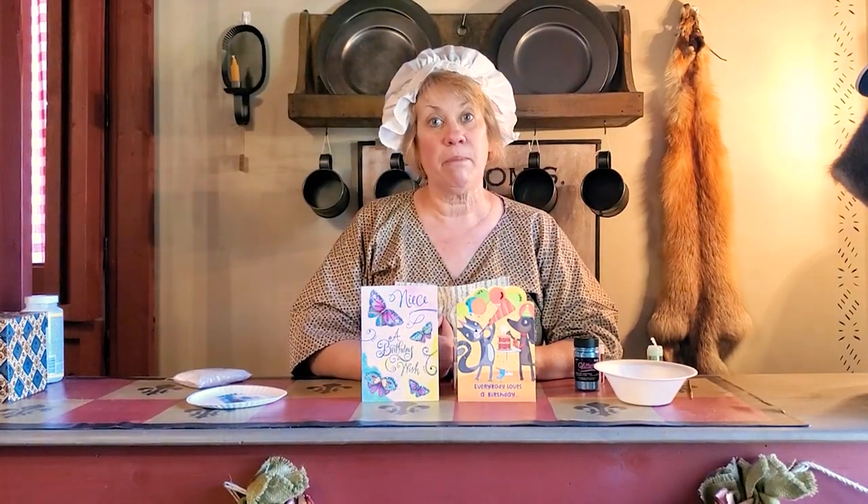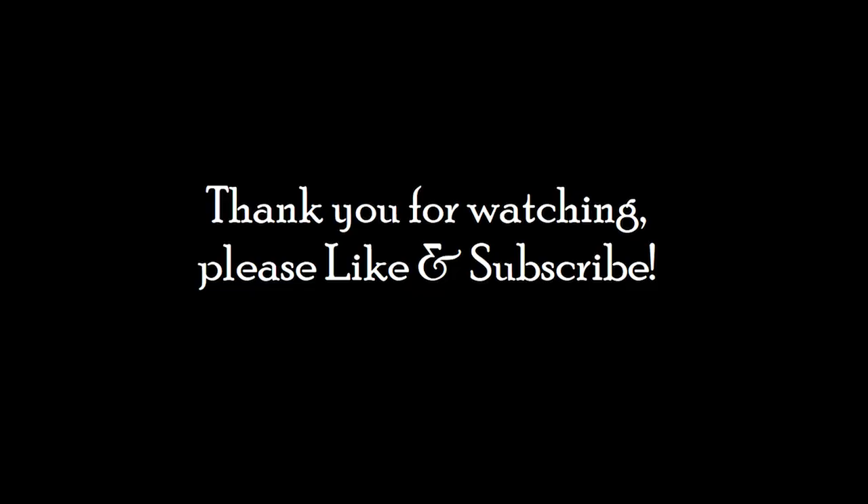That's your quick tip for today. Thank you so much!